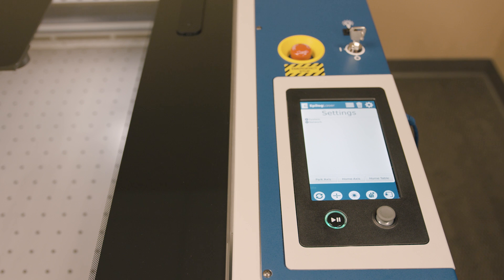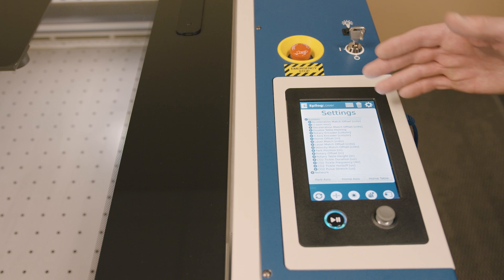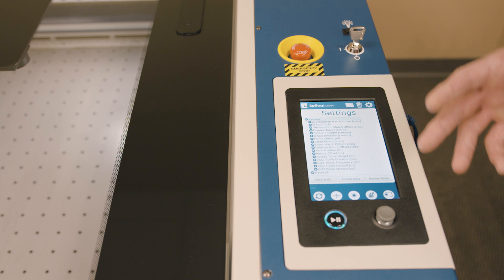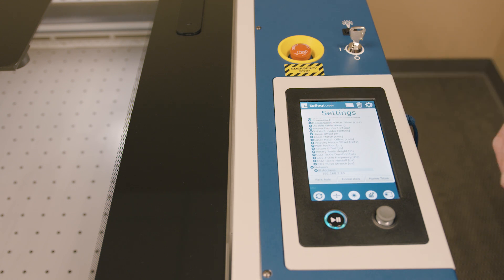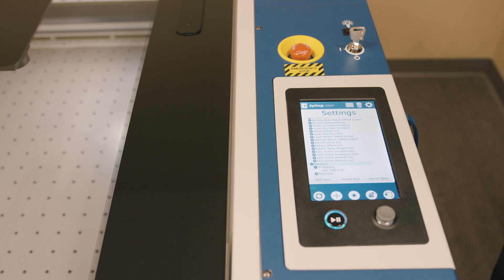We also have the settings, which allows a lot of control over the laser system. These things are set at the factory, but some customers will want to find a little bit more fine-tune ability with the laser system, which they can do in this function. We also have a network capability here, which allows us to set the IP address for the machine. We have a lot of customers that have many laser systems with network connectivity — you can have a fleet of laser systems working from one computer. And of course, all of our systems including the Fusion Pro can also print through a USB connection.